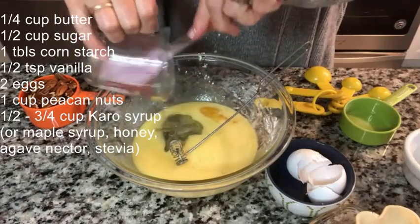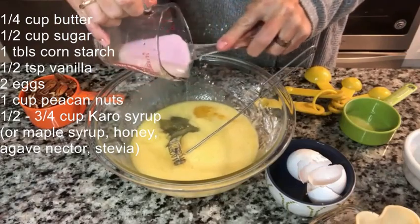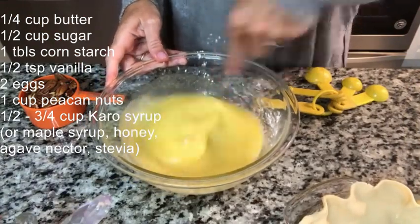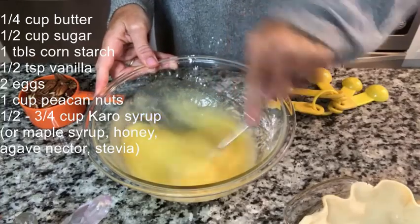I know corn syrup isn't necessarily the best thing for you, but I use it once a year, so it's not a big deal. Having one piece of pie a year with some corn syrup is not going to kill me. We're gonna mix that all together so we have kind of a custard here.